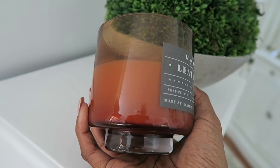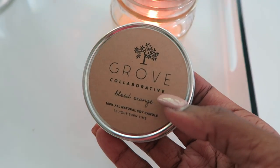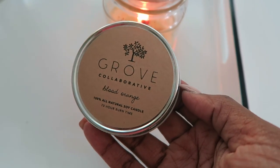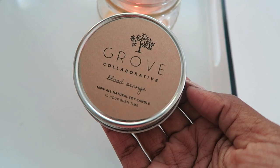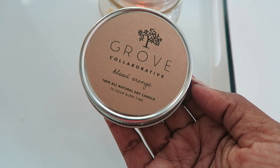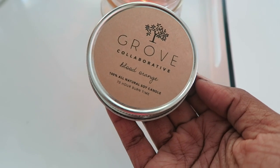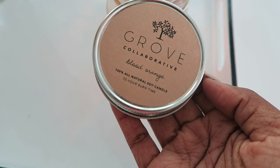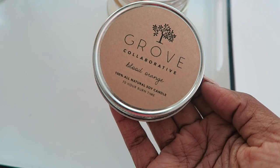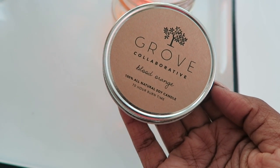If you want a cleaner candle burn, a lot of people like burning soy candles. The Grove Collaborative actually has some soy candles on their site — the link is below. This one is blood orange, which I got last month, and it's a really nice clean burn. I keep it in my kitchen and burn it there. So the Grove Collaborative also has candles — definitely check those out.